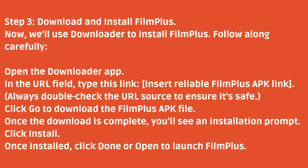Once the download is complete, you'll see an installation prompt. Click Install. Once installed, click Done or Open to launch FilmPlus.